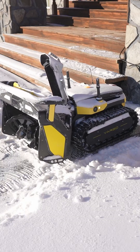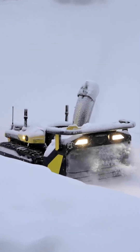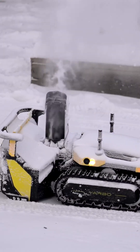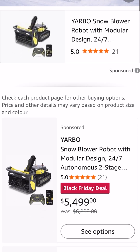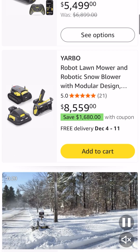So get ready because this winter kicks off a full series of tests. Tell me everything you want to know about this machine — power, precision, reliability. I'll test it all for you guys. And by the way, Black Friday is coming. So if you want to save money, head over to the Yarbo website or go on Amazon. Yeah, I know, it's still a luxury gadget, but I think it's still pretty cool. See you in the snow.